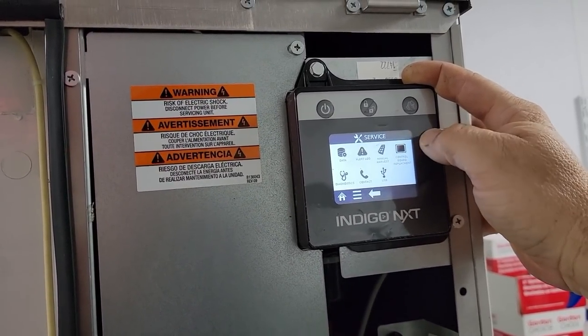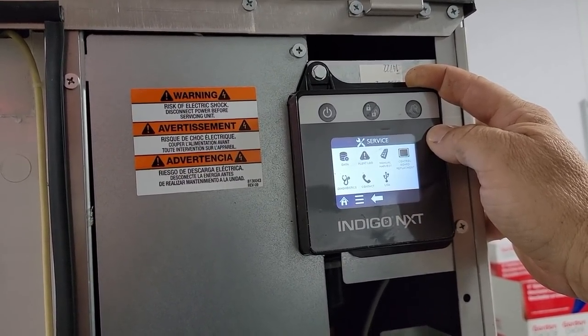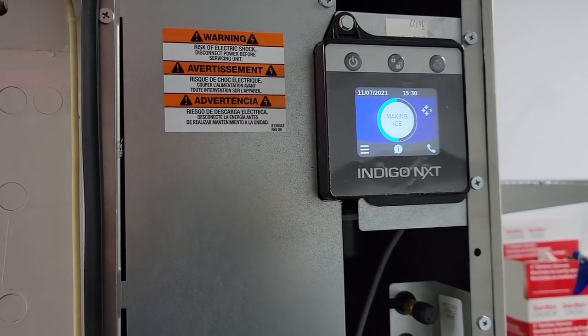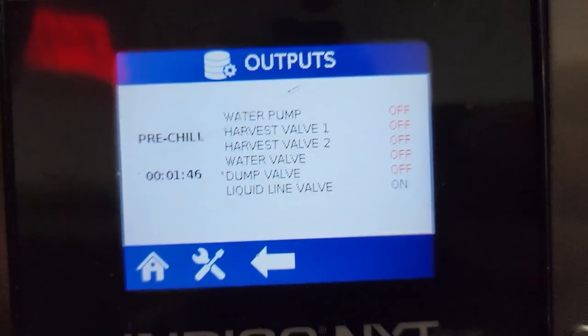I don't have the latest software that allows you to stop it, because once you get it going, you're screwed. I'm going to put her into ice-making mode and see if we can make this thing run — see what it does, see how the water adds. It wasn't doing anything, so I went into the outputs and it says the liquid line valve's on.